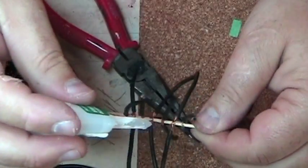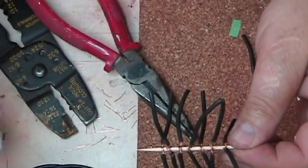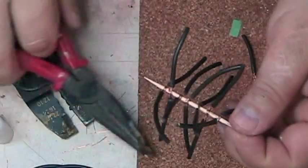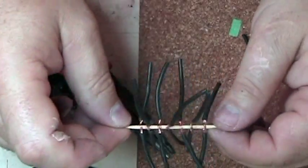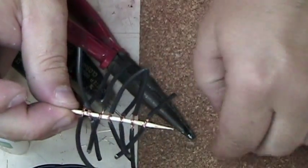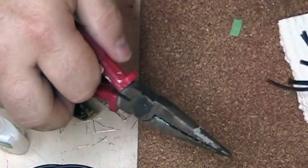I'll trim these off and then spread the wires out, and these will be the branches of my little pine tree. At least that's the working theory right now. I don't know how well this is going to work or how efficient it is to do things this way — but give it a shot anyhow. It's worth trying.